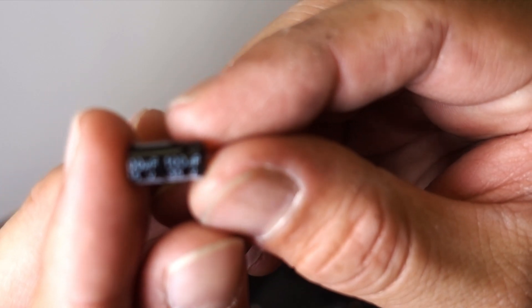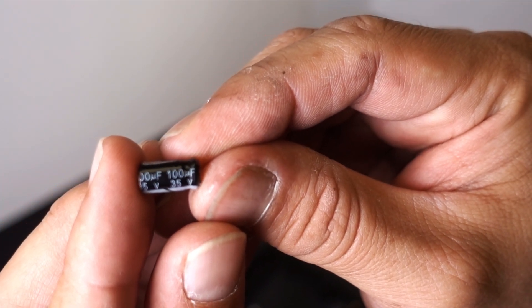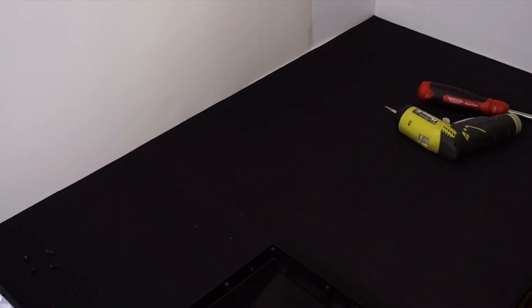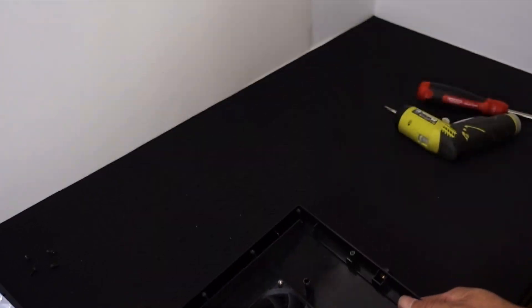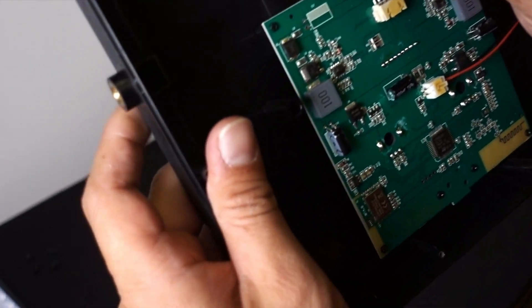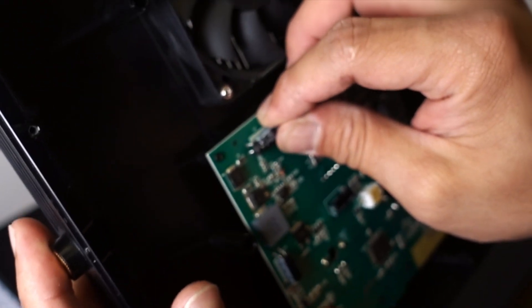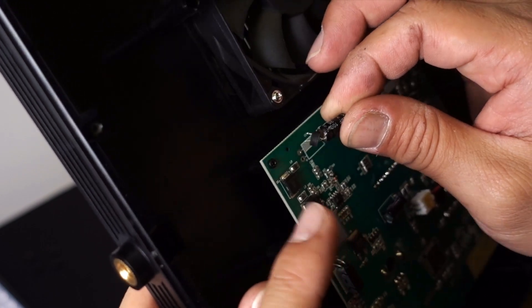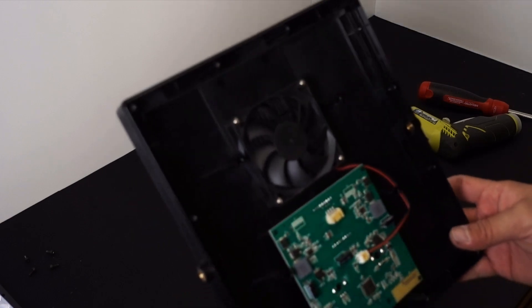If you're watching this before attempting the repair, what you need is a 100 microfarad 35 volt capacitor. If you have these handy, great — if not, order them first. When you solder it in, the negative side of the capacitor goes to the shaded marking on the board. Capacitors have a marked lead on each side, so match the negative lead to that hole, trim the leads on the back, and solder it in place.